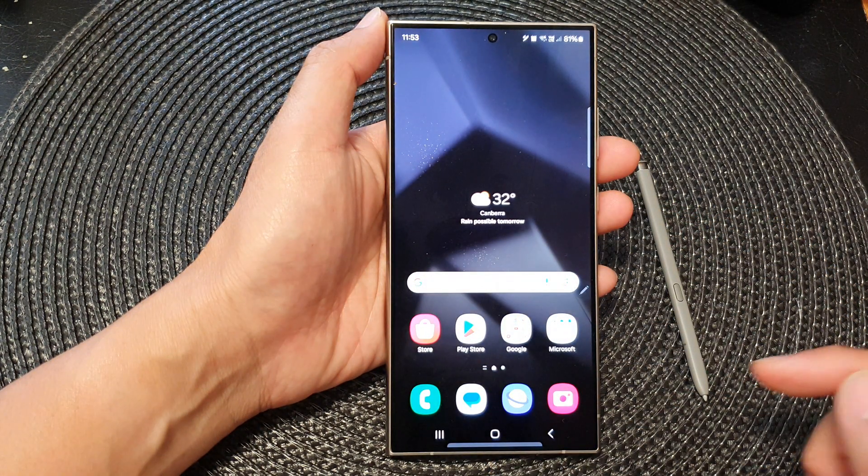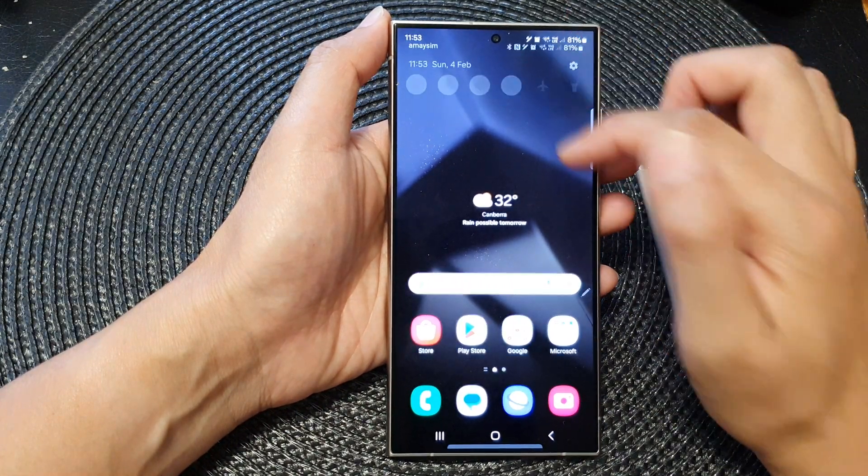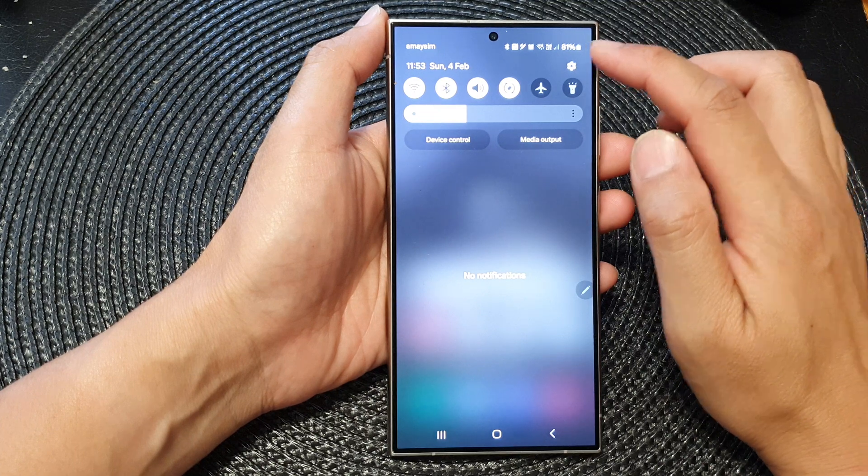First, tap on the home button to go back to the home screen, then from the home screen swipe down at the top and tap on the settings icon.